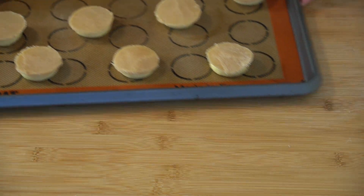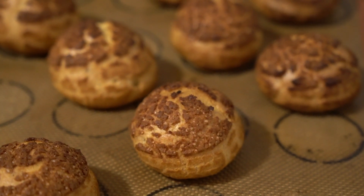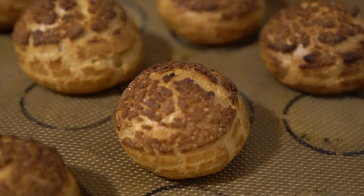Once you put these in the oven, just forget about them until the smell starts to fill the room, because the way that pâte à choux rises is due to the steam from the moisture in the dough. Once you open that oven, all of that steam is going to escape and your cream puffs will collapse — so don't open your oven. You'll know that your choux is ready when it's golden brown and nice and puffy.